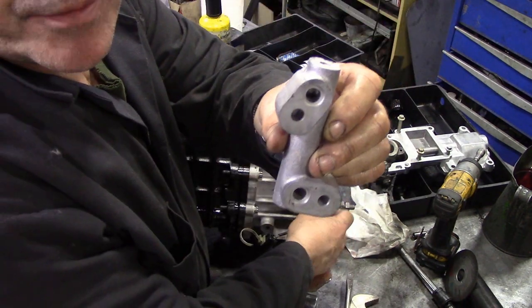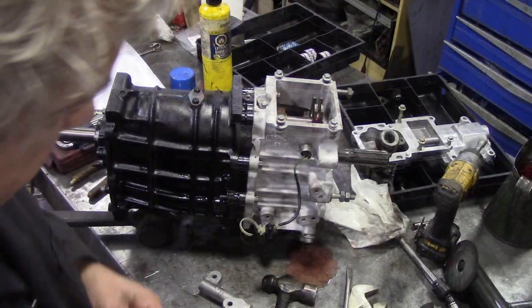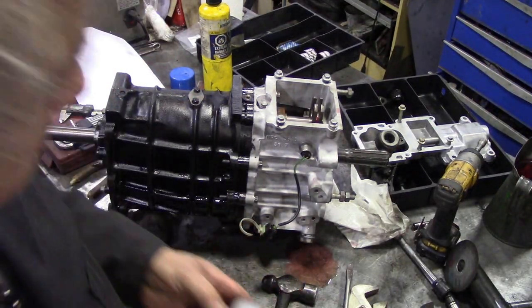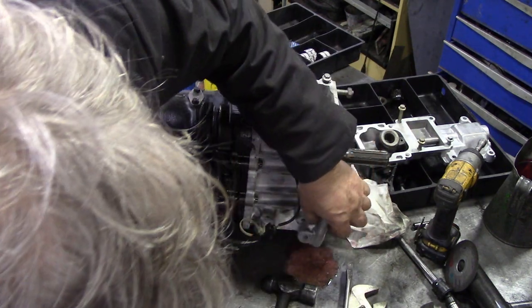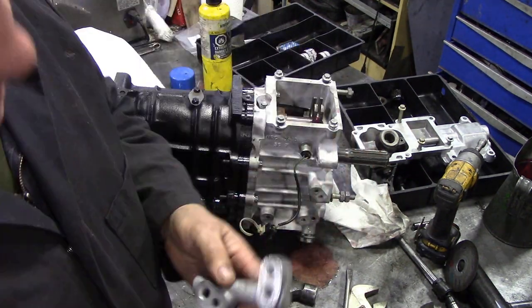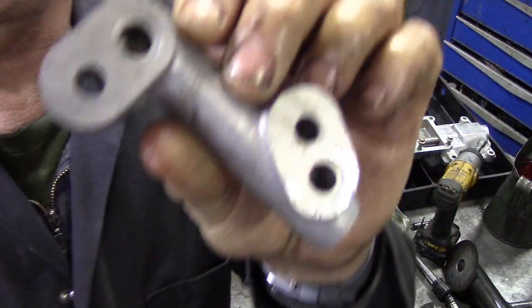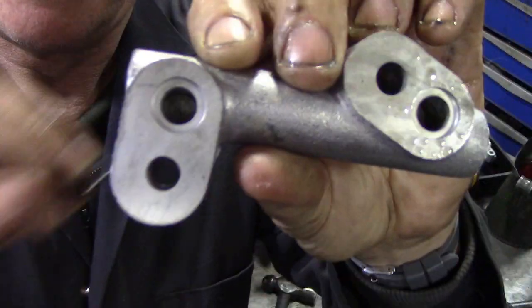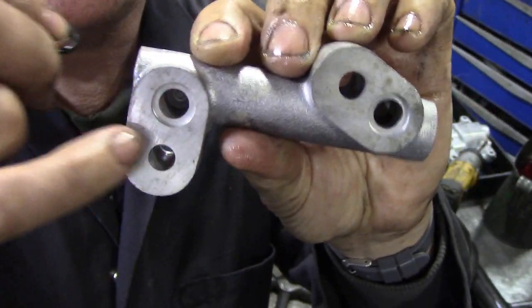Next thing we're going to get is our transfer, and we're going to put the o-rings in first of all. We're going to work out which way it goes on - like that. New o-rings now, pay attention: you've probably noticed wherever there's an o-ring, it's square cut - it's never round.